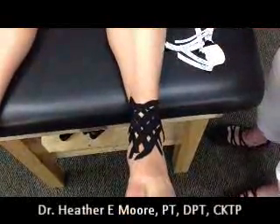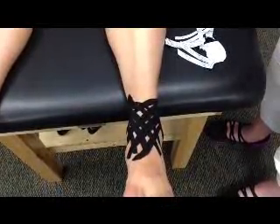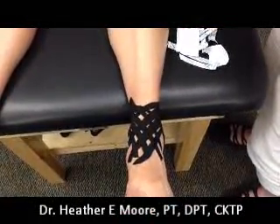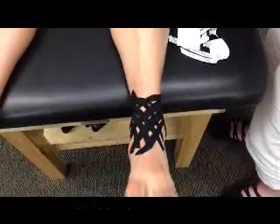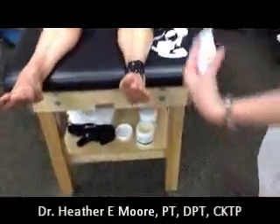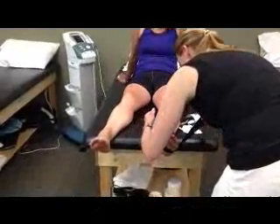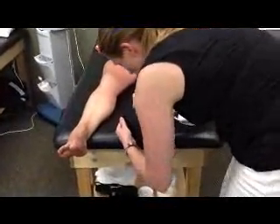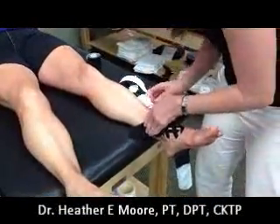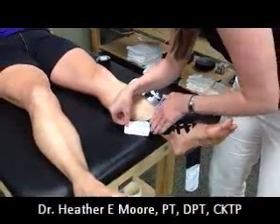That's going to help with the swelling. Now you're going to take the large piece that you cut. You're going to rip it in the middle and tear off that piece of tape. Then you're going to go along the bottom of the foot — this is going to use heavy tension. You're going to go all the way up, start following it around above the malleolus, and then anchor with no tension.